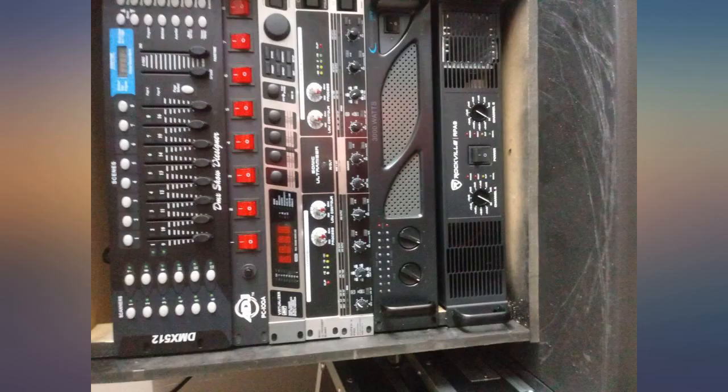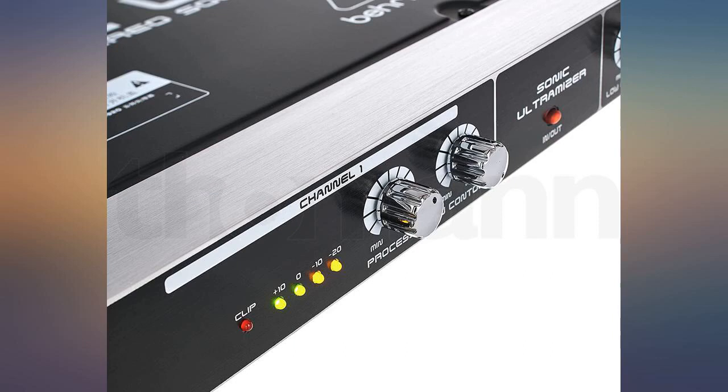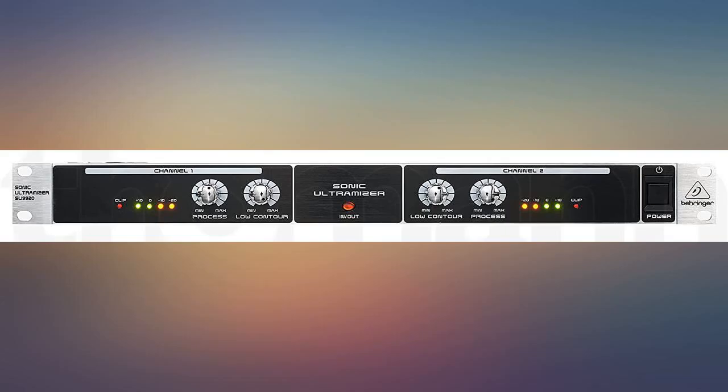I have only used this unit for bass processing and it works flawlessly. Makes my subs sound amazing without using a jack. Keep delivering, Behringer.